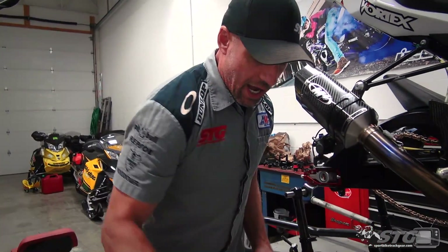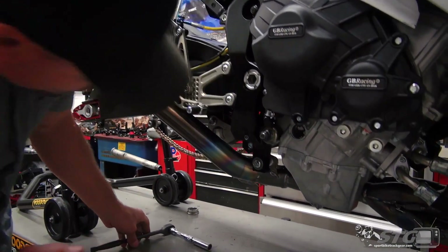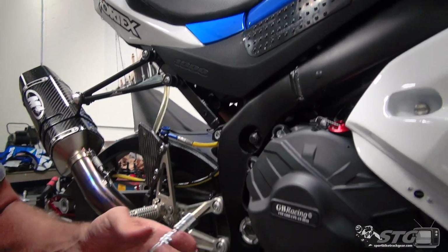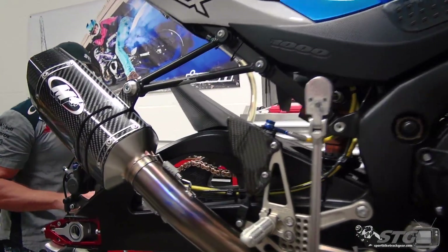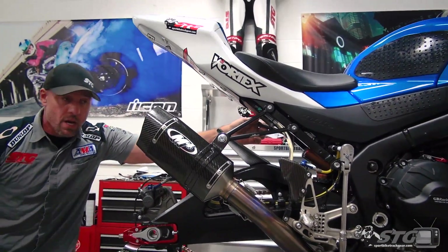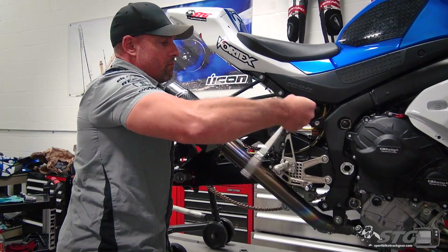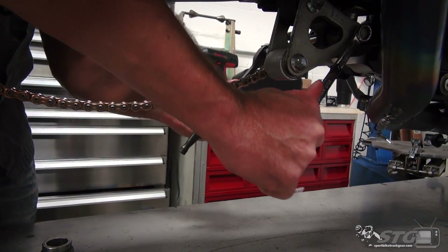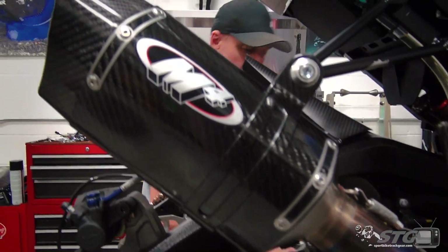Now before I put it on the jack stands, what I like to do — you can always count on the fasteners that retain the shock to be pretty tight — so I like to get all that broken loose first. Up top we have, I believe, a 10 internal hex; the other side's a 14. You can expect to have to use a reasonable amount of torque. Now we'll go to the lower one — lower is 14 and 14. Okay, both those are broken loose. Not sure if we'll have to disassemble any further, but this is a good place to start.